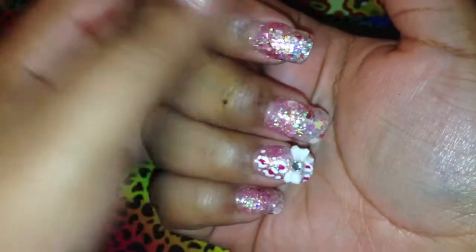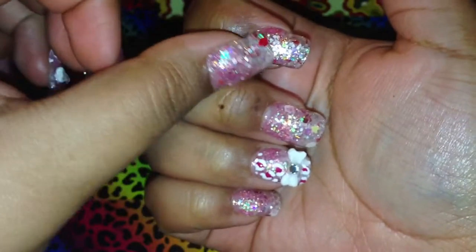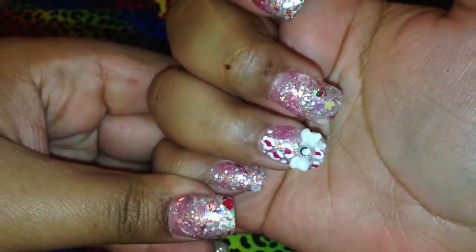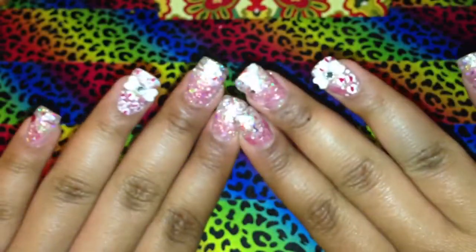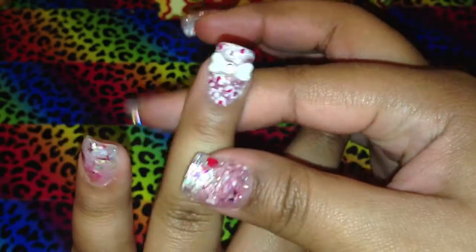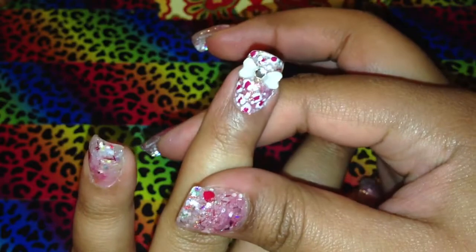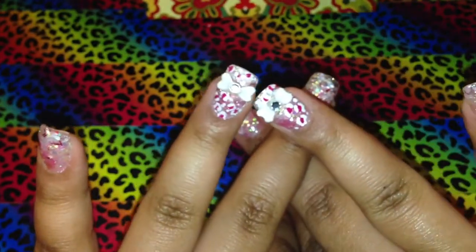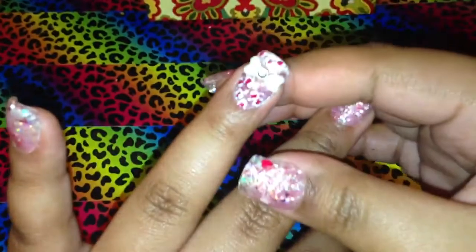I did the white most of the way and then added the pink down by the cuticles, and I did that on every nail. On my ring fingers I did this white bow. I mean, I guess it came out okay — this one I had lots of trouble with — but yeah, I did this white bow.